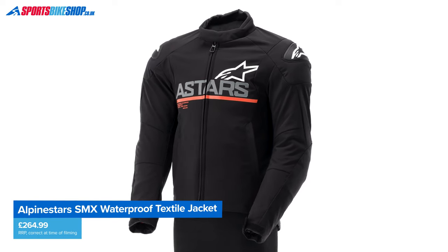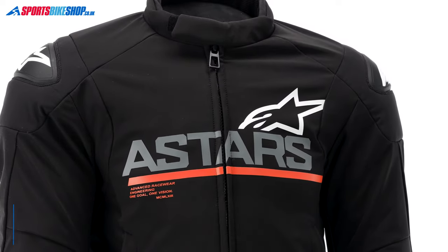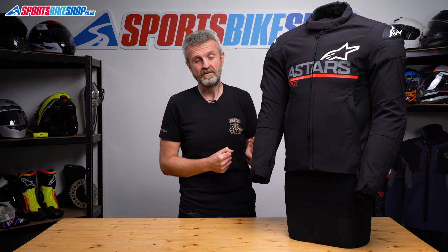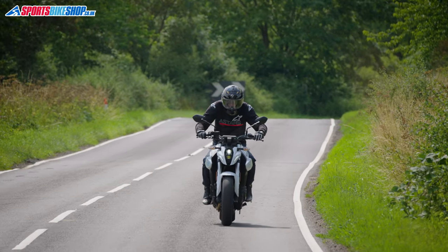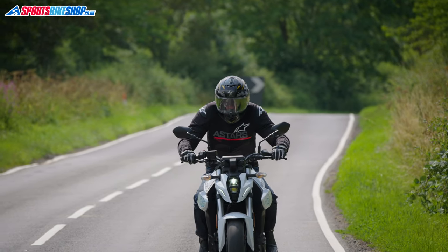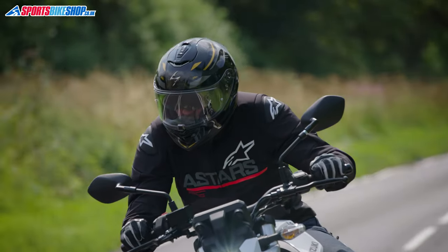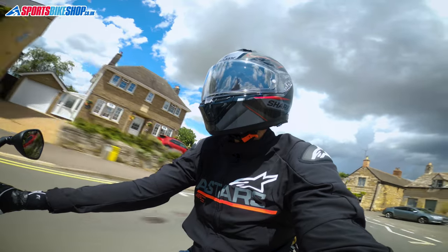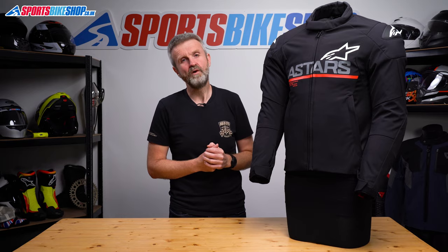As for price, as we record this the RRP for the SMX Waterproof Jacket is £264.99. That's on the steep side if you're viewing this as a second jacket, but for a certain type of rider I think this really would cover all of their riding. The waterproof and thermal liners mean it keeps out rain and cold and it's actually pretty substantial. If I had a sports or a naked bike and I wasn't expecting to be riding in heavy rain a lot, then I think this jacket would be a pretty damned attractive option, especially if most of that riding was around towns and cities. After spending a week or two in this jacket I've actually become a bit of a fan of what this one's got to offer.